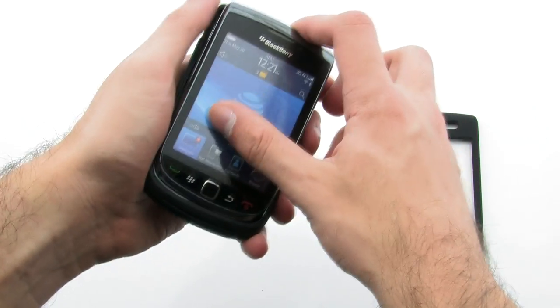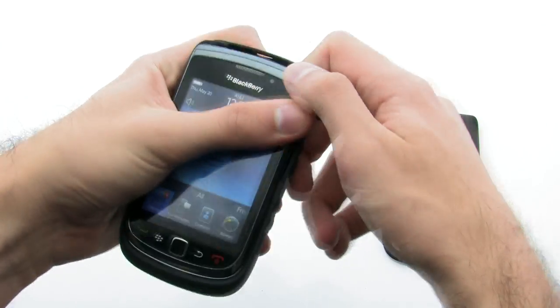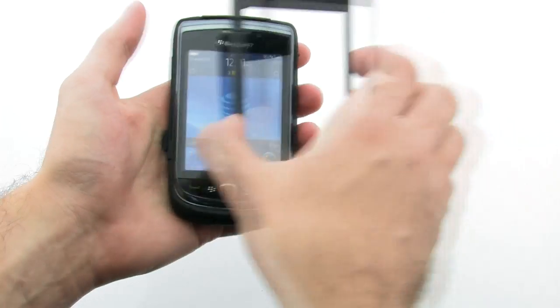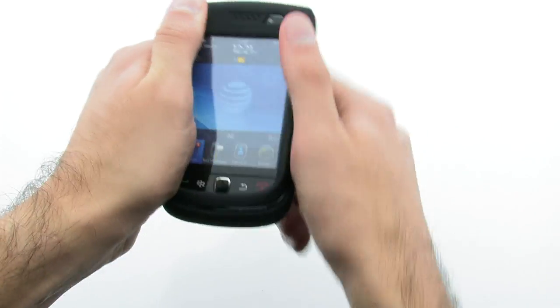To install the case, slide the phone into the rear layer, then press down to lock it in. Next, install the front layer by laying it over top of the device and applying pressure.